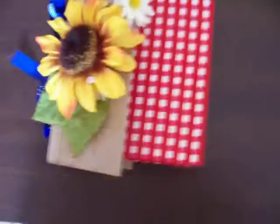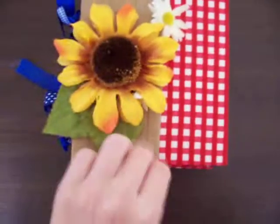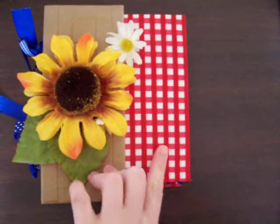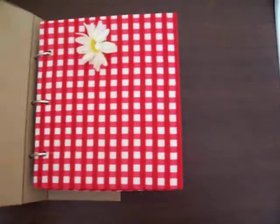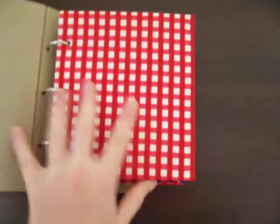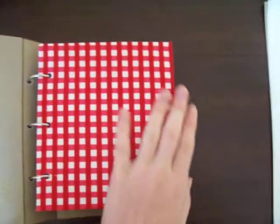Very picnic-y style. I've got some sunflower and little daisy kind of flowers. And you open it up and you've got some gingham type fabric wrapped on the cover.